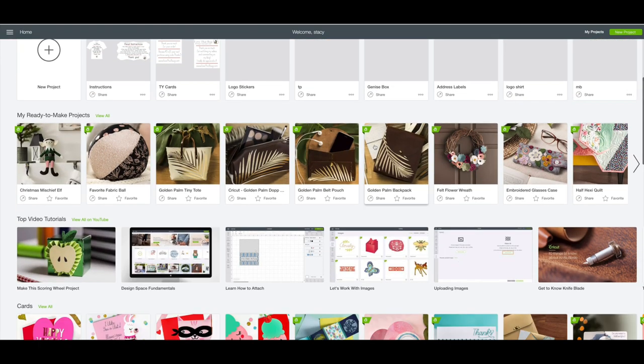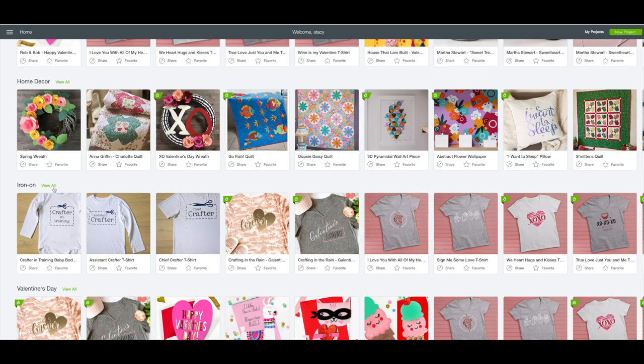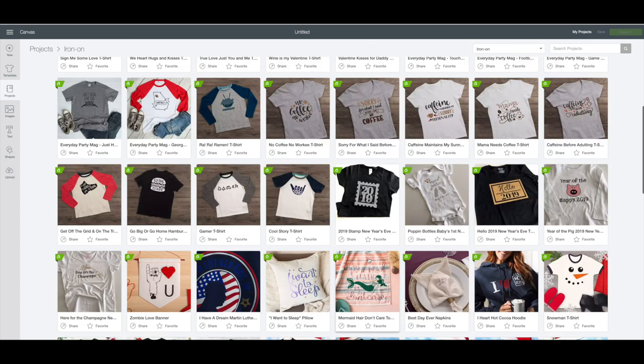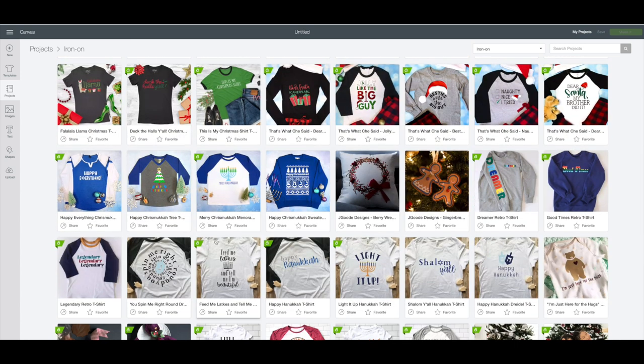On this page we're going to scroll down until we get to the iron-on section, then click on view all. I liked a lot of these designs — the ones that say coffee and caffeine — but I think they're too wide for an apron. So I found one earlier that is thinner that we're going to alter a little bit. The one I'm using says 'Feed me latkes and tell me I'm beautiful.'